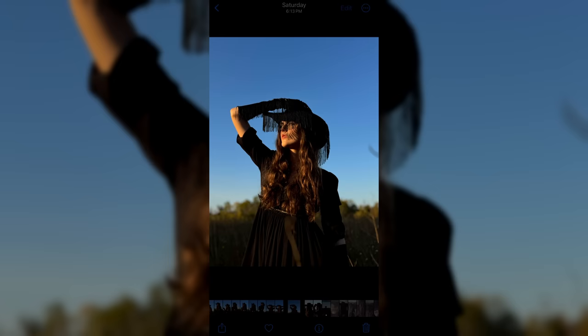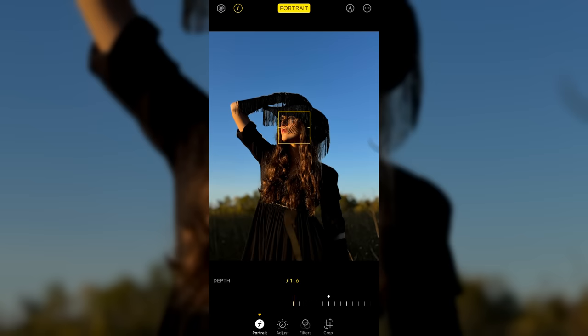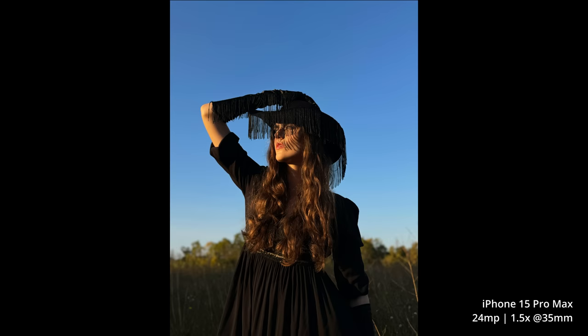You can take your shot not in portrait mode, just in the regular camera — it saves the depth mapping info — and then you can dial it in after the fact, change your f-stop, change your focus point. It seems that it's actually doing a better job when you shoot it this way than when you're in regular portrait mode.